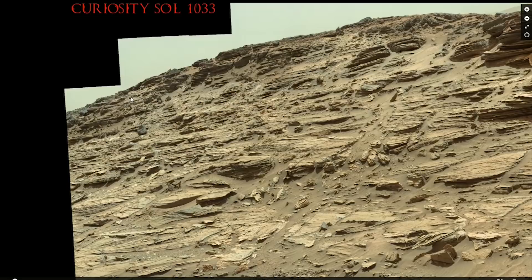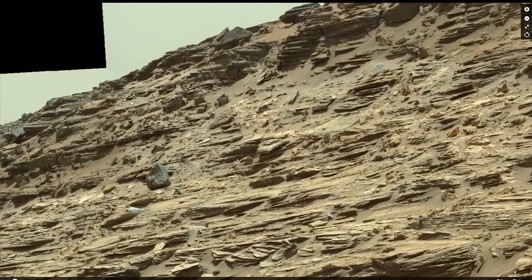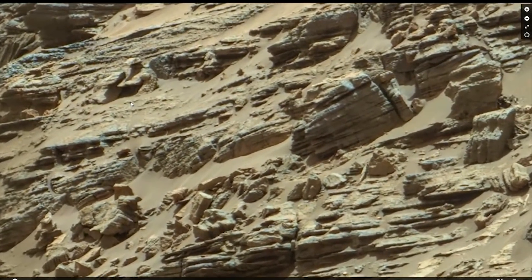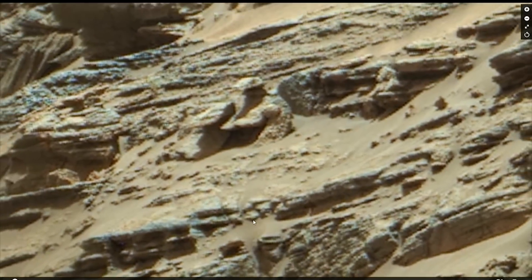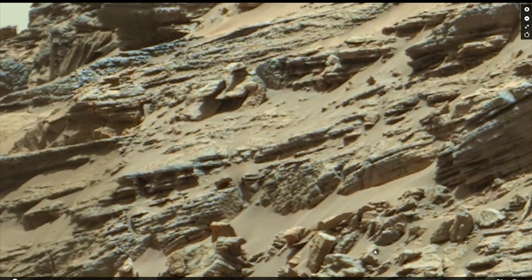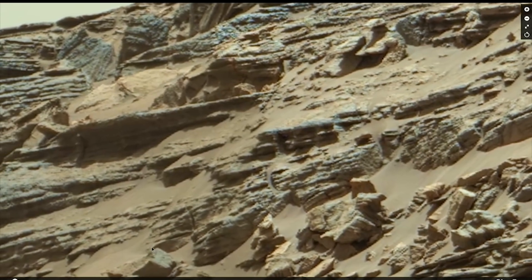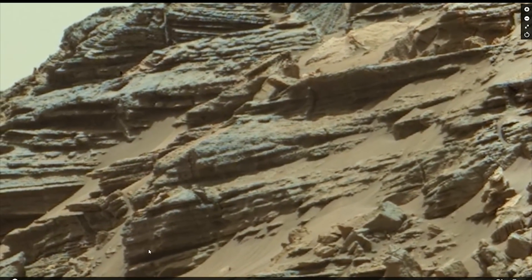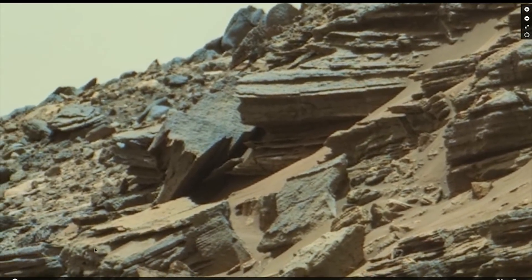I'm going to leave you with this gigapan created by Keith Laney — I'll leave the link in the description. He takes the alleged raw PDS data — and I do not believe that's actually raw — but he takes that and renders these himself. Just take a look, folks. I love his colors and the clarity. If you cannot see this, it's one of those cases where you've already got it in your mind that this cannot be possible and there's got to be some other explanation — there's not. The explanation is there is an annihilated civilization on Mars, and that is what is being investigated by the rover Curiosity and others. They've known this since at least 1976.